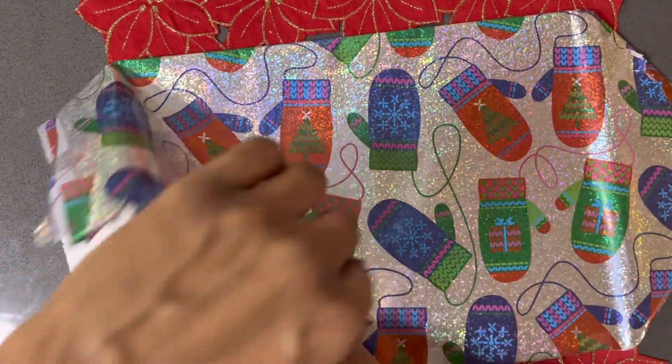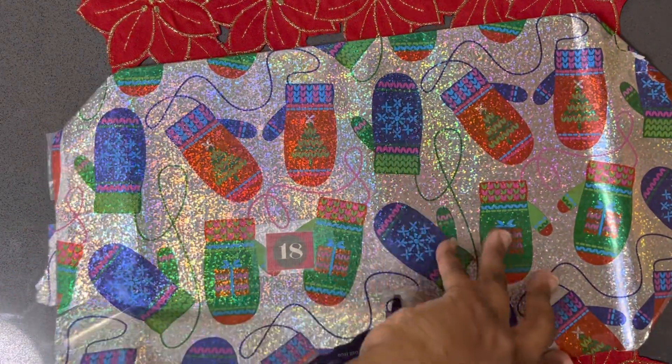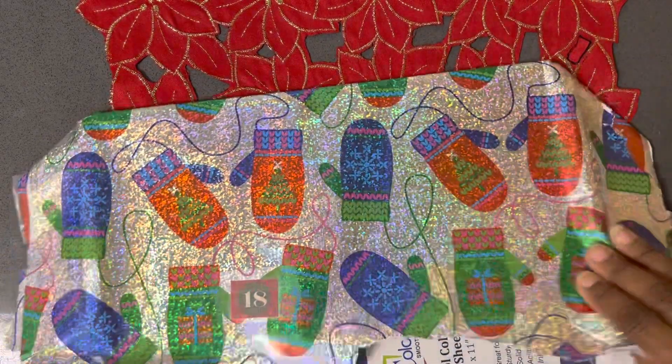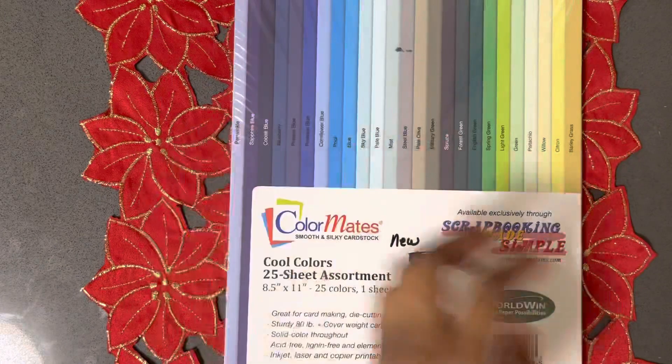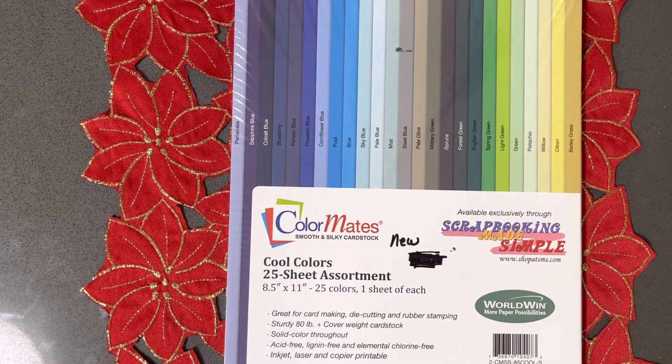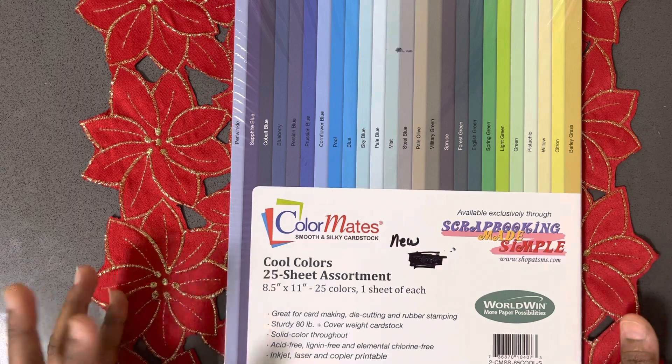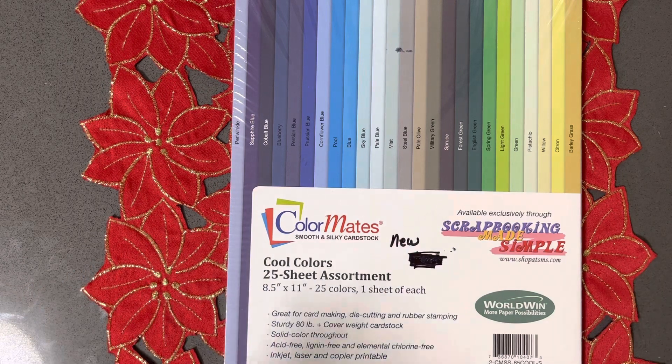Okay, it's looking like I was right. Definitely right. Oh, it's that paper! Yes, it's the assortment that I've literally been falling in love with. I've got the neutral, and then I've got the red family in this.